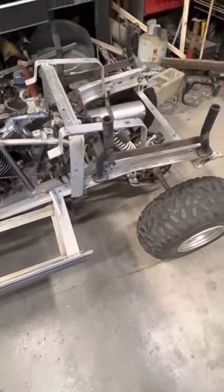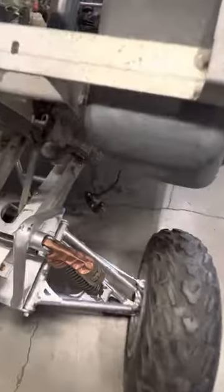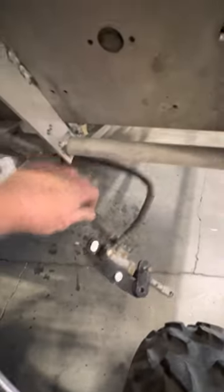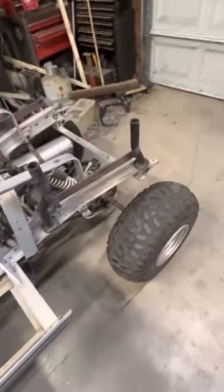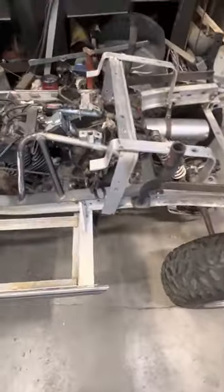The next part of this build will be brakes — getting the master cylinder hooked up so that we have full functioning disc brakes all the way around. We received the parts the other day for that.